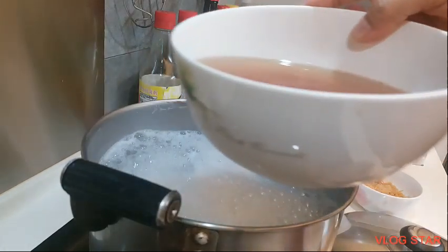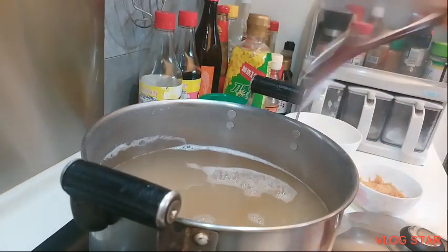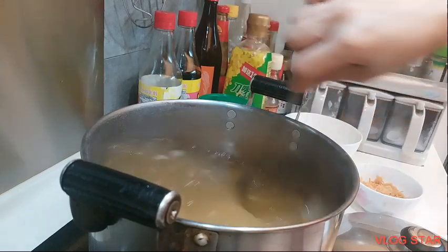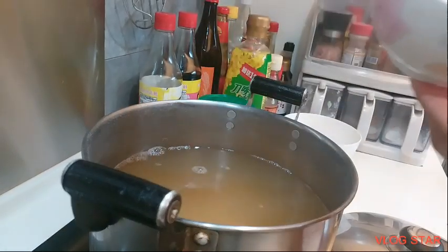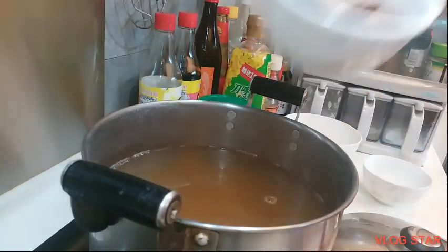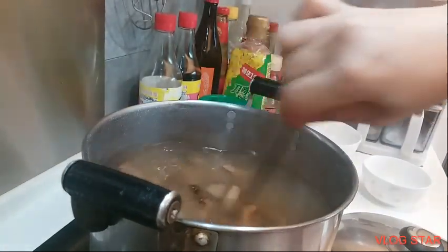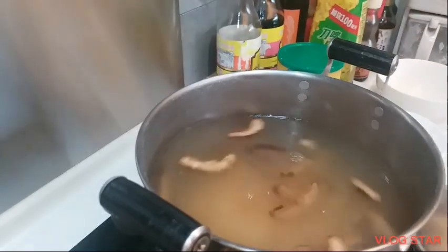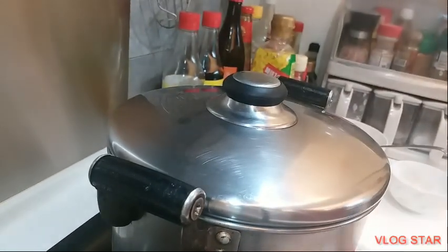Pwede ko nang i-dagdag itong pinagbabaran ko, kasi ito yung lasa ng scallop at saka mushroom. Ilalagay ko na rin ito para lumanggut sya. Pati itong mushroom. So, ayan guys. Ayan lang, maluto. So, takpan na natin. Mga one hour ko lulutuin itong congee.